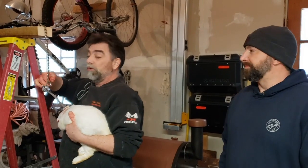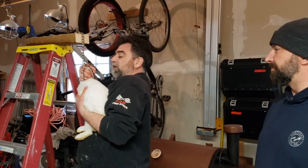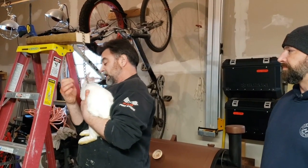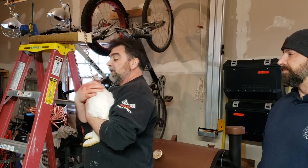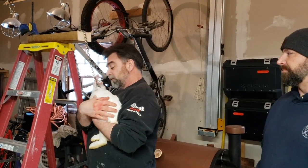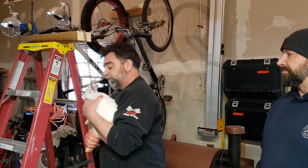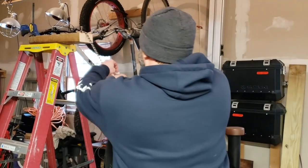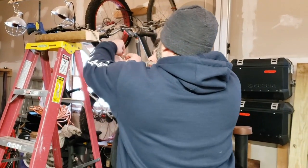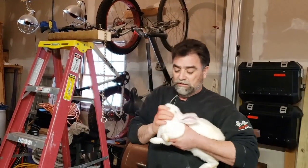I'm holding the bunny the whole time, as you can see. Just put the choke chain around his neck. I'm going to thank Mr. Bunny for feeding me and my family and for your sacrifice. I thank God for allowing us to have you and for you to take care of my family. Amen. And that's all there is to it — he's gone, his head's flopping.